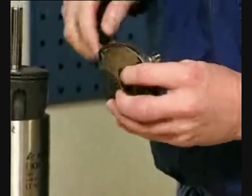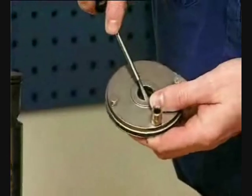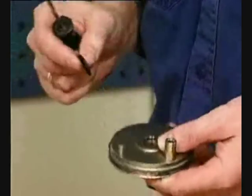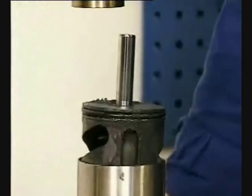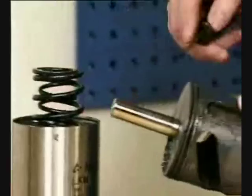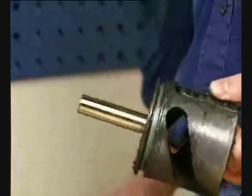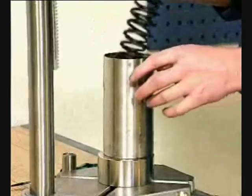Pull off the end cap. Remove the o-rings from the end cap. Remove the piston. Pull off the o-ring.